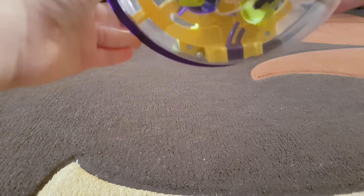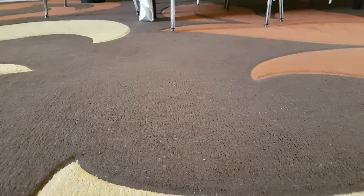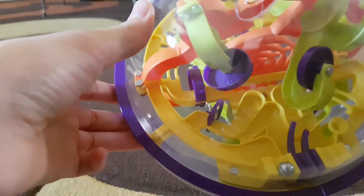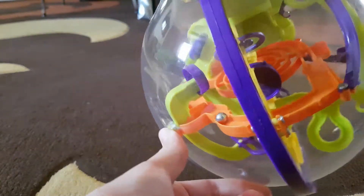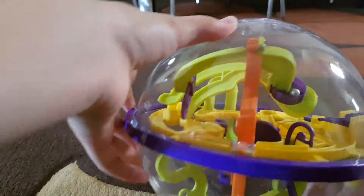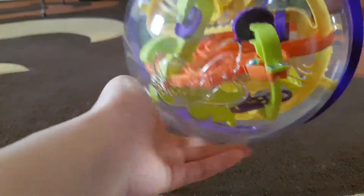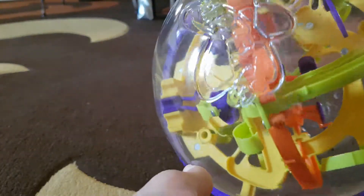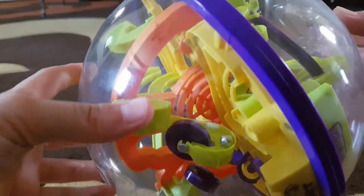You just bring it there — come on. The view is not the best because the ball is right there. I recommend people get this thing, it's super cool and fun to play with. There are different levels — I think there's a harder one than this one.